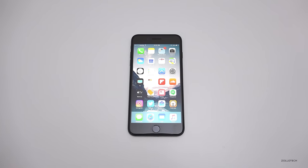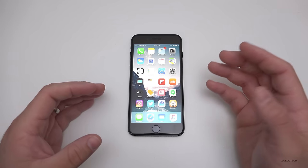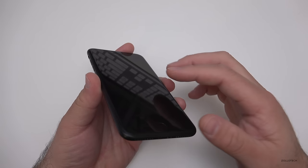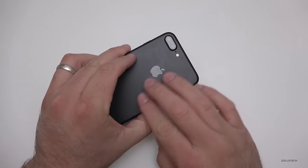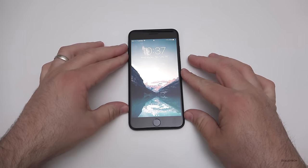Hi everyone, Aaron here for Zollotech. I wanted to share what I use to clean my phone. Many of you have been asking what I do to keep it clean, because in my videos I try to make sure it's clean and smudge-free. Very rarely will you see smudges on the screen or display, and many times you won't see them on the back either.